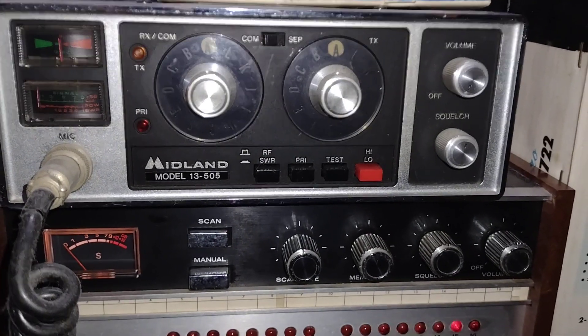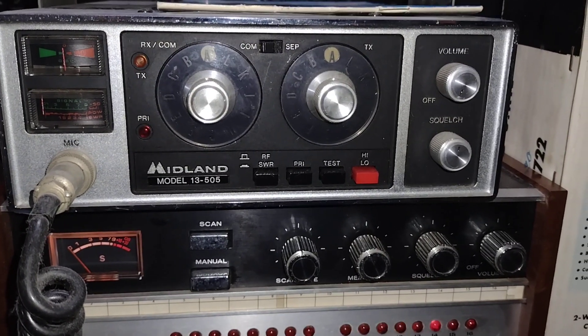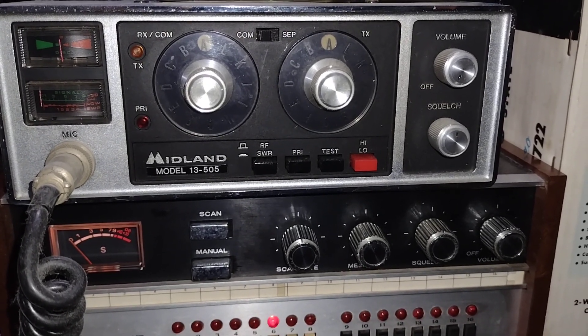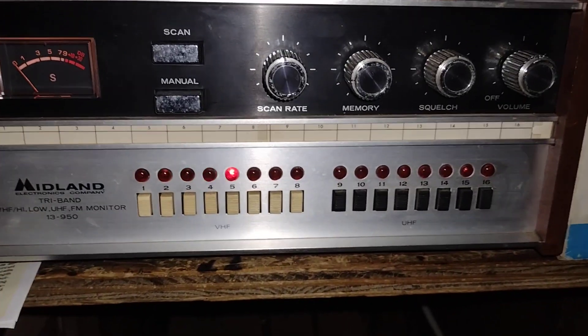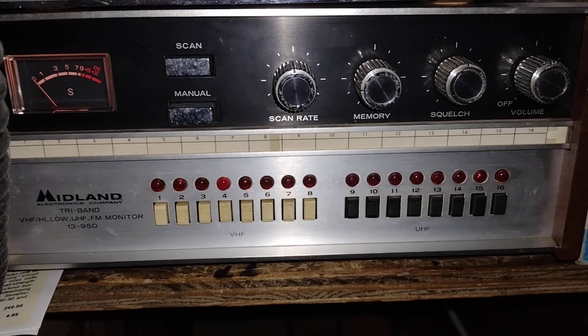These are all crystal radios, which means it takes a separate receive and transmit crystal for each channel, just like a lot of CB sets. The crystals that go in the ham radios are not interchangeable with the ones in the scanners.